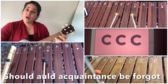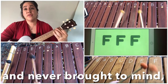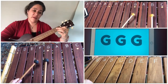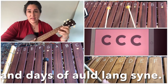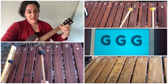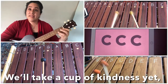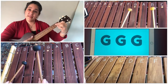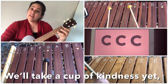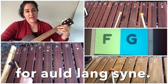Should old acquaintance be forgot and never brought to mind? Should old acquaintance be forgot and days of old Lang Syne? For old Lang Syne my dear, for old Lang Syne — we'll take a cup of kindness yet for old Lang Syne.